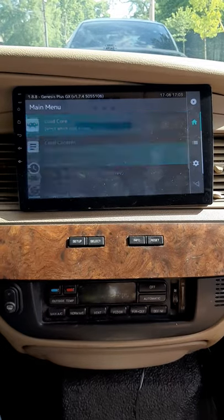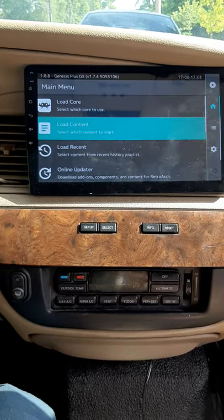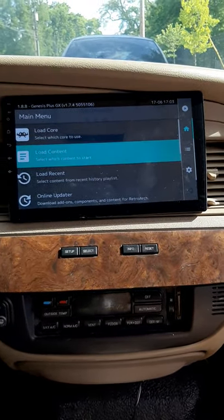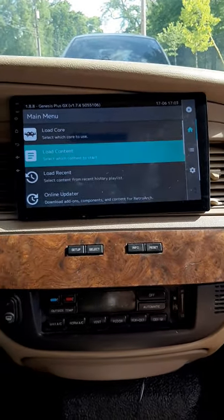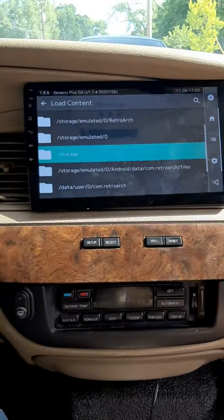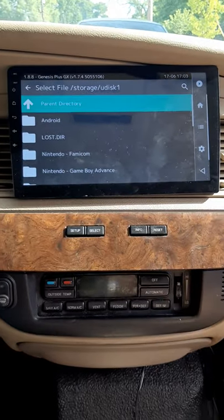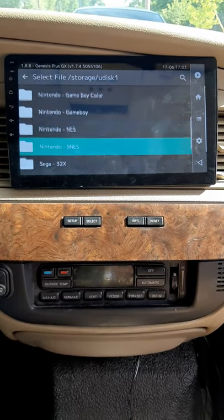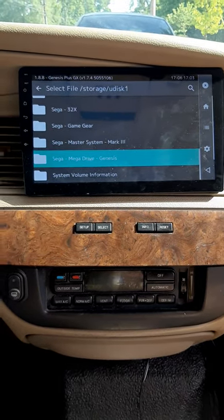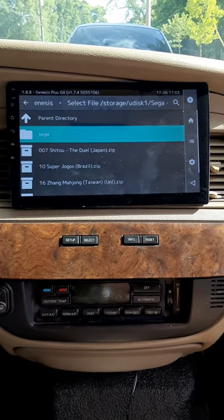We're gonna play a Sega Genesis game. I can play all types of games on here — Sega, Game Gear, Game Boy, Game Boy Advance, and of course Nintendo. I'll scroll down to Storage where I got all the games on the U-disc drive. Sega Mega Drive — Mega Drive is the name for it in Japan.